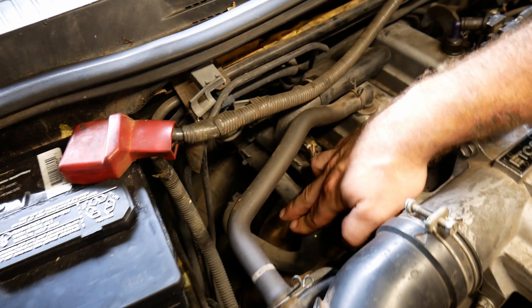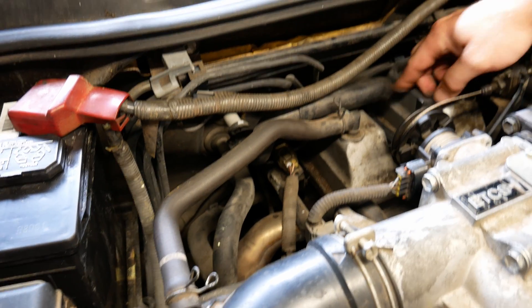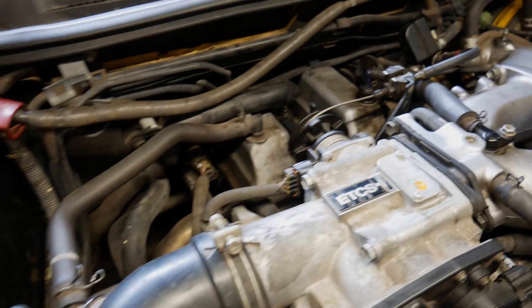So here's the heater core lines on this 2JZ. We got this one here, we'll have to run one of the lines off of here, and then the other one over here, so we'll remove these lines and then we'll run our new lines.